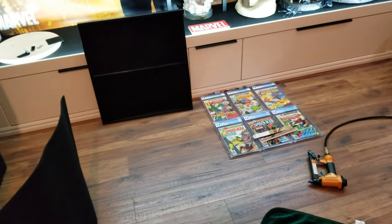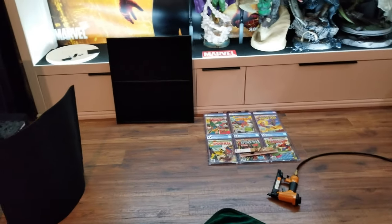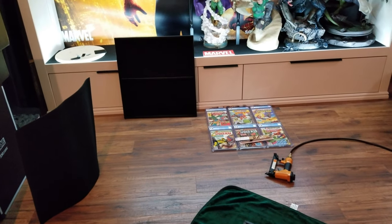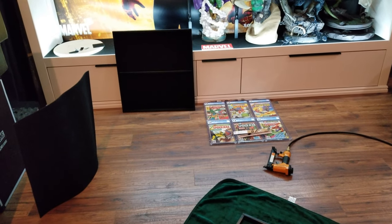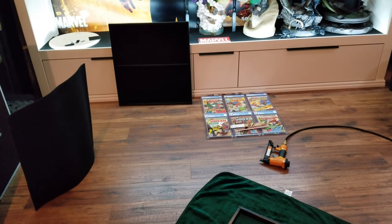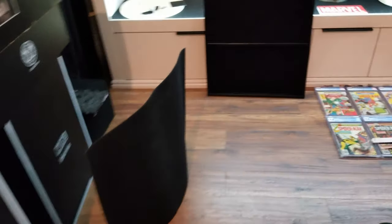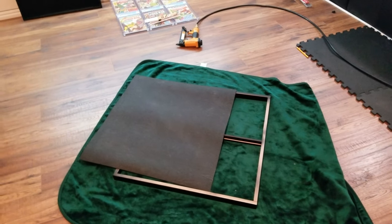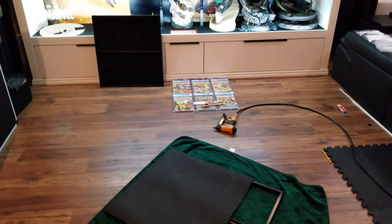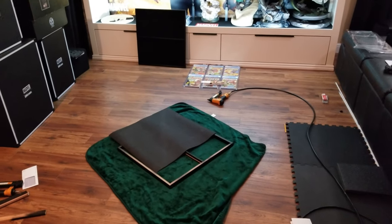At first the plan was to put some acrylic in front, more like a display case, but it didn't look good. When I put a piece of acrylic in front of the slabs it looks weird — I prefer to look at the slab without anything in front of it, nice and clear. As you can see, I've already cut the second piece. I'm going to staple it, and after this one I'll do the last one and then put everything on the wall so you can see the final display.